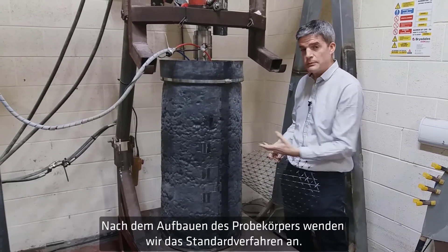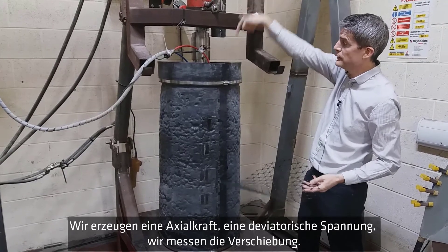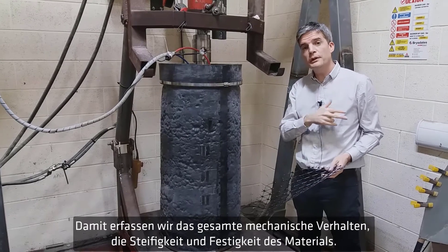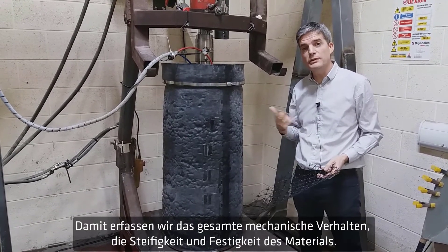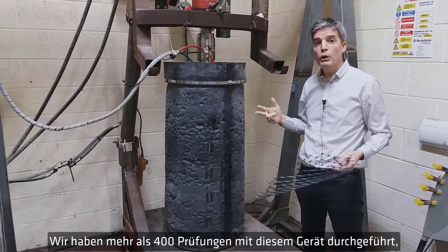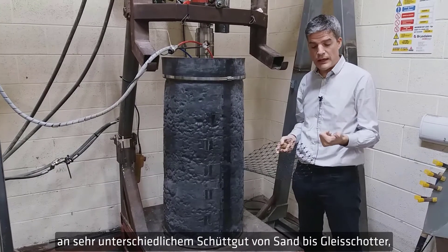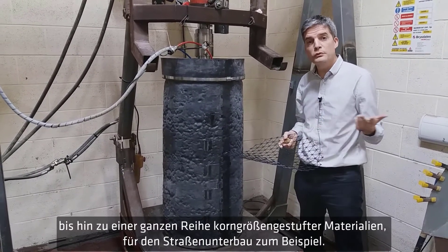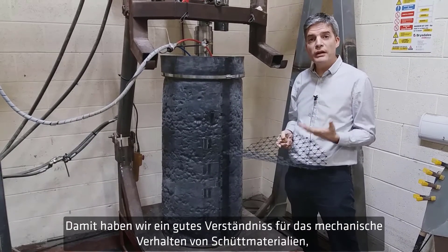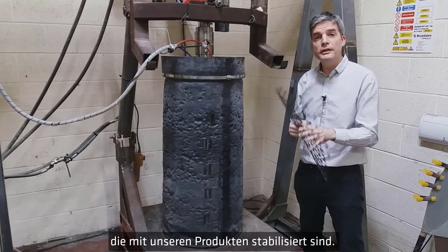Once the specimen is set up, we do the test in the standard way: we apply an axial force — a deviatoric stress — and measure the displacement, so we get the full mechanical behavior: the stiffness and the strength of the material. We have done over 400 tests with this device on a whole range of aggregates, from sand to rail ballast to a range of graded materials used in road bases.